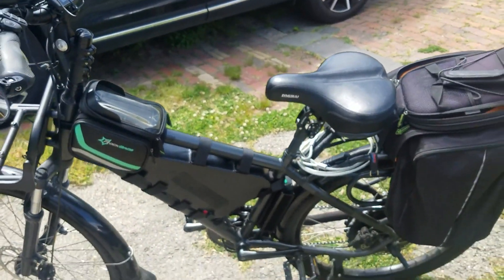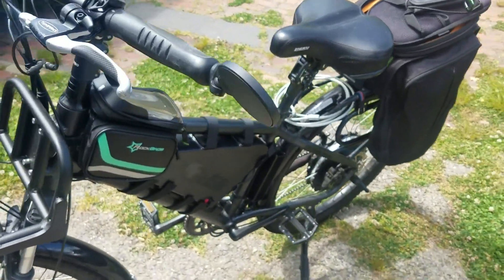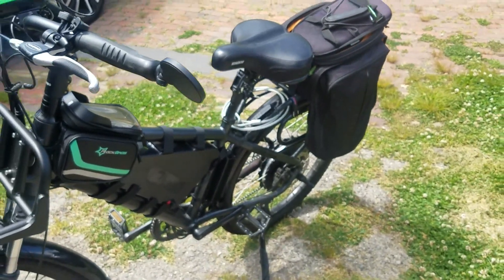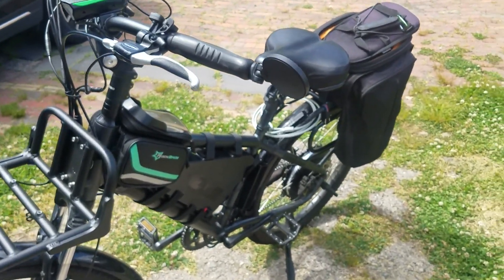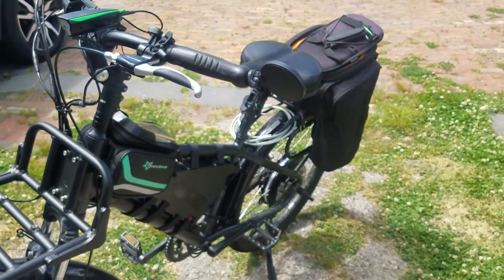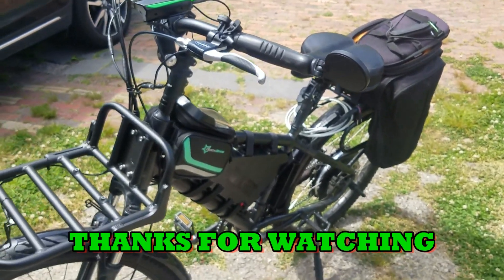It should be really interesting — it's going to be all about e-bike batteries, 48 and 52 volts. So that will be coming up after this one.